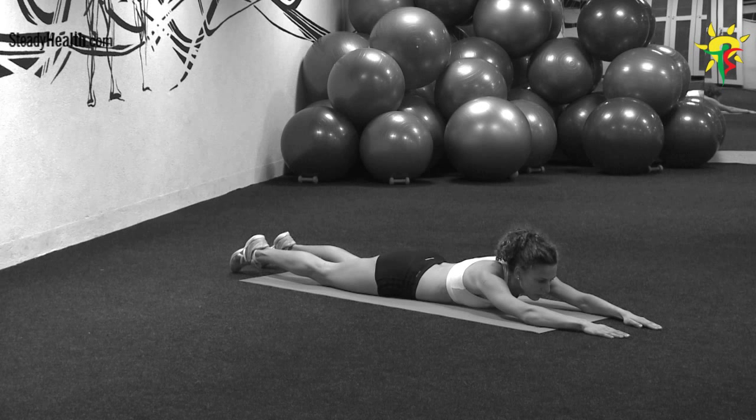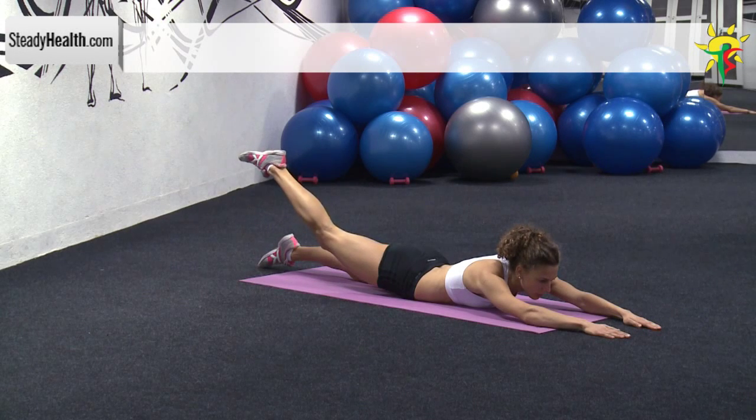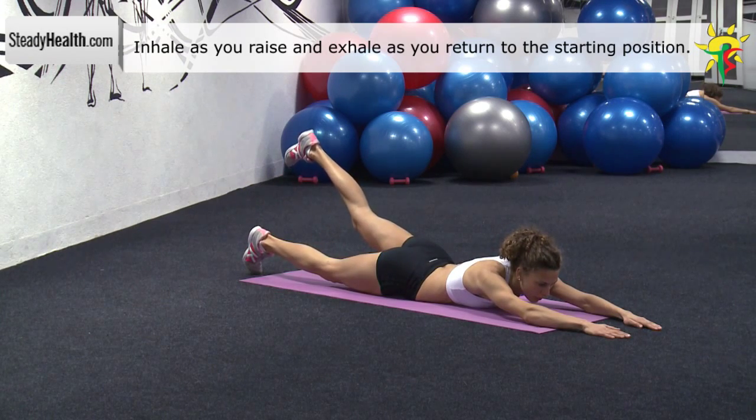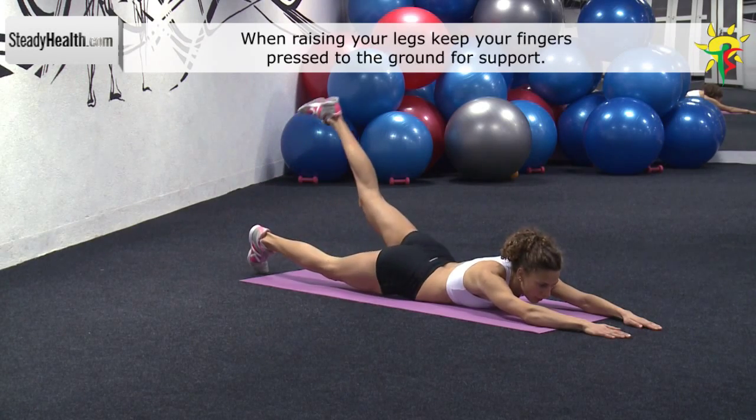Lie face down on the exercise mat. Your arms are stretched out directly overhead. Raise one leg as high as possible and hold for a second. Return to the starting position and raise the other leg as high as possible. Hold for a second and return to the starting position.